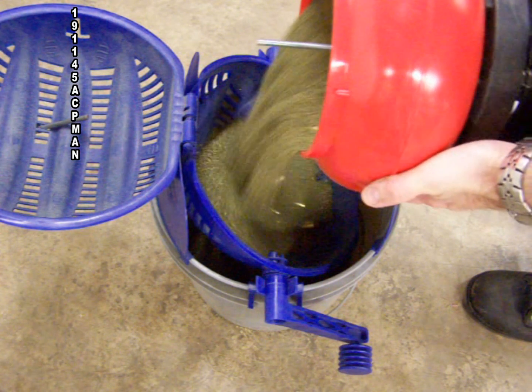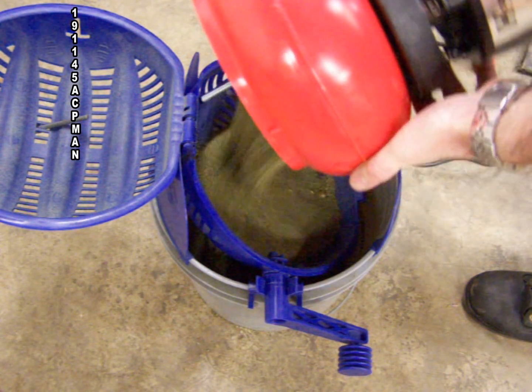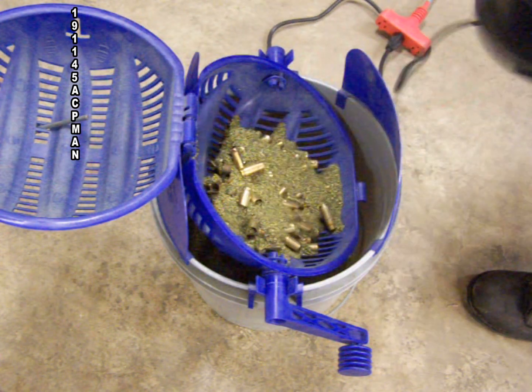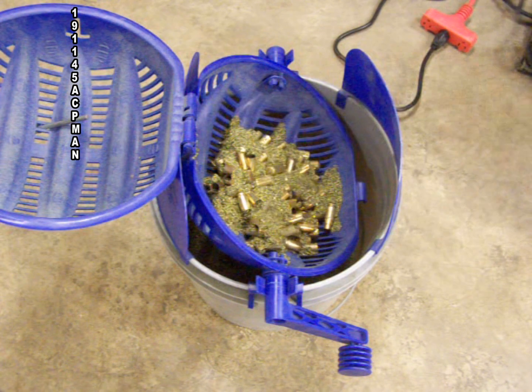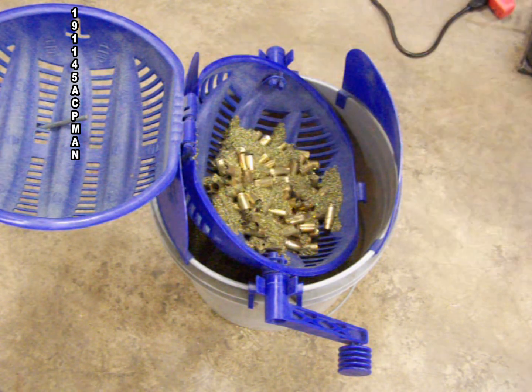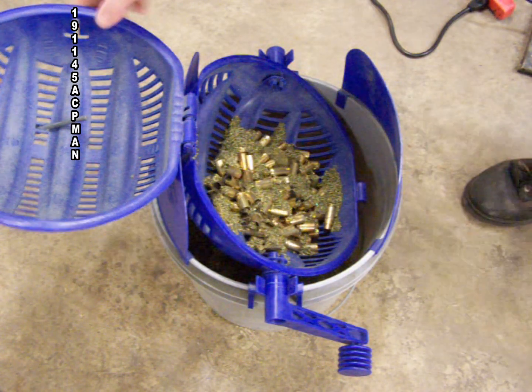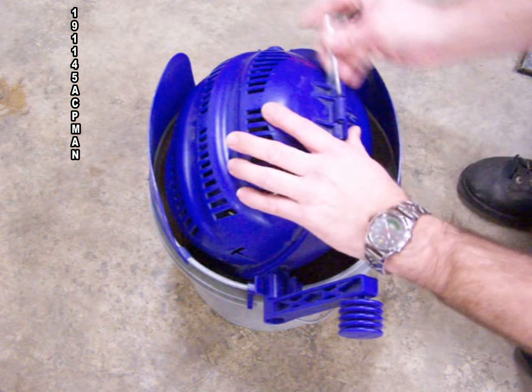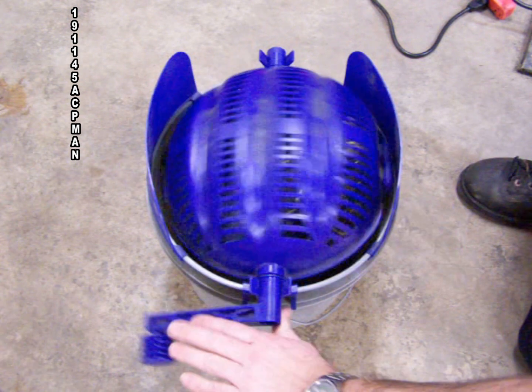Here we are using the Frankfurt media separator. Simple to use — just pour the media and the casings into the unit, button it up using a pin, then rotate it until all the media has stopped coming out. It works effectively and is inexpensive.